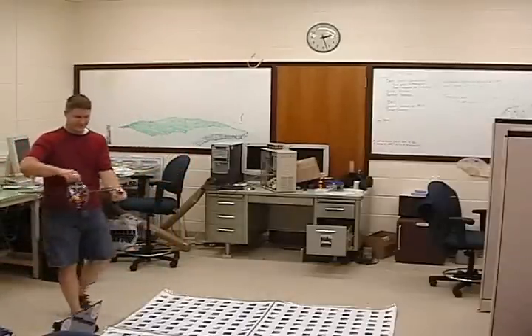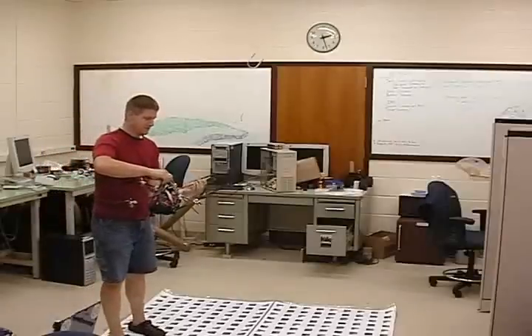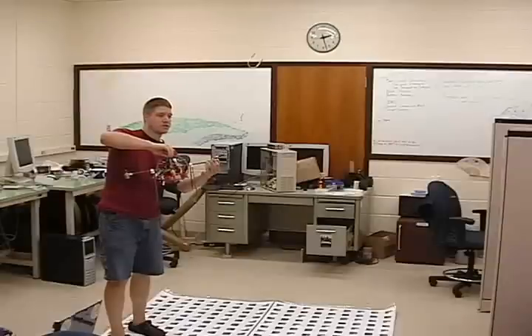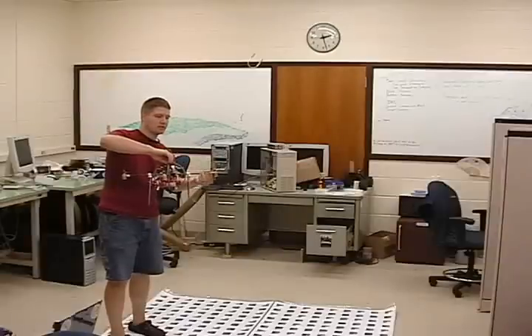He gets away from us — run it into the desk. Let's hang it and see if we can... I don't think hanging is going to work. We got rotation again. That's how it works.